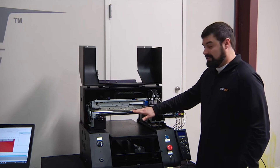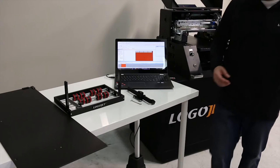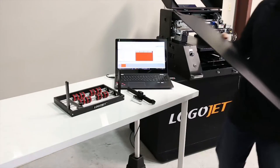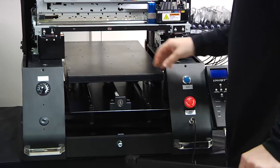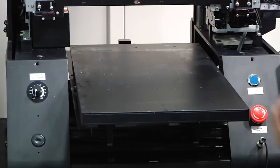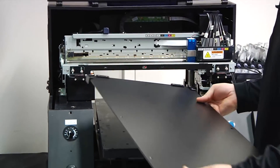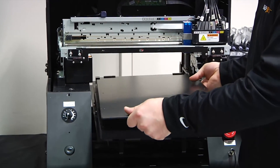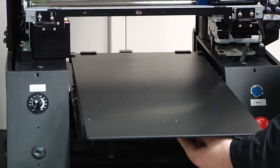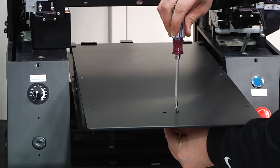Now that we have this piece attached, we're going to attach the bed extender and completely tighten that down as well. To attach the bed extender, we're first going to pull the bed all the way to the forward position and then attach it with the brackets on the back of the plate in the rear of the printer. Once we have this on, we can push the forward bracket against the printer's bed and finish tightening down our screws.